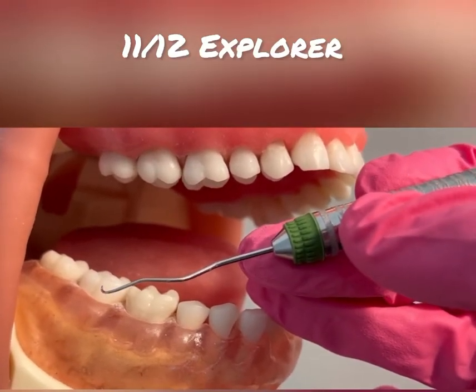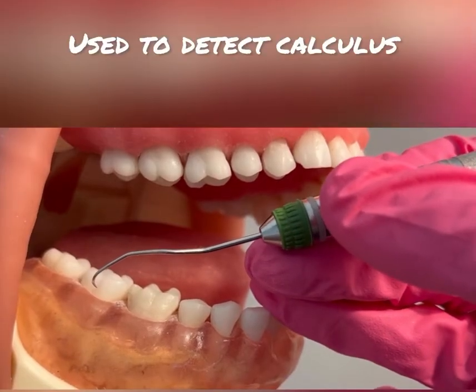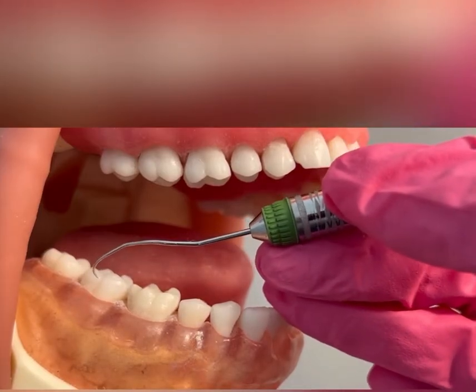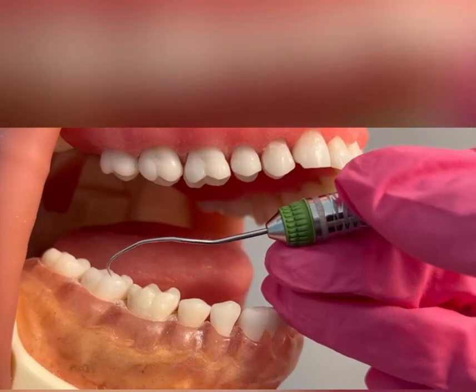Introducing the 11-12 Explorer. This instrument is an assessment instrument used to detect supra and subgingival calculus. I will be demonstrating on teeth numbers 31, 30, and 29, which are on the lower right quadrant.